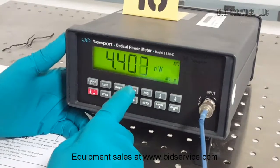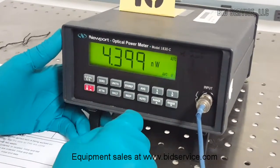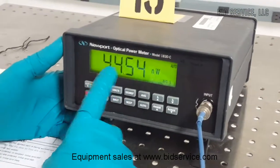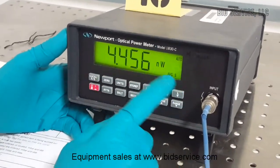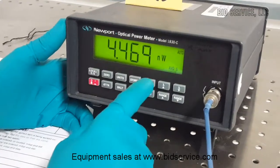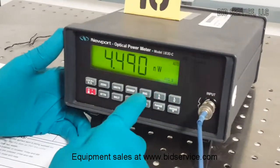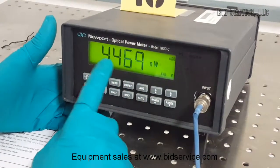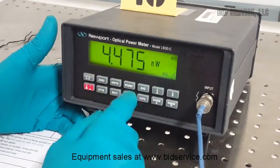A reference value can be stored at any point in time. There is also a feature to average the reading on the display — you can do it slow, medium, or very fast. The numbers will be jumping when you are in the fast mode.